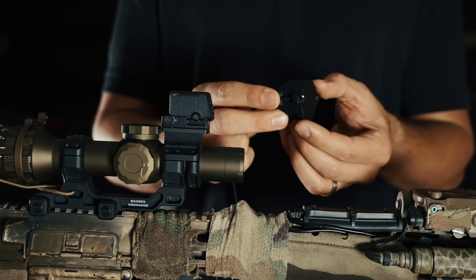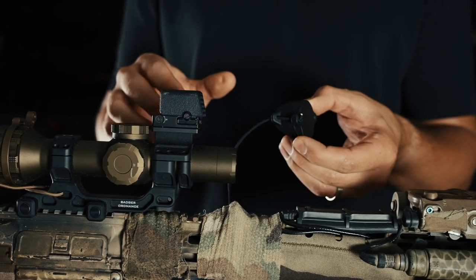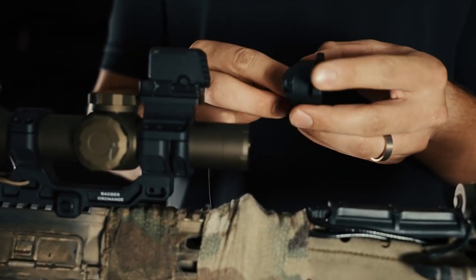I'm going to be showing you how to set this up in a traditional flip-up position. However, if your mount and optic setup require, you can also orient it to a flip-down position. To start out for the flip-up position, just rotate it 180 degrees.